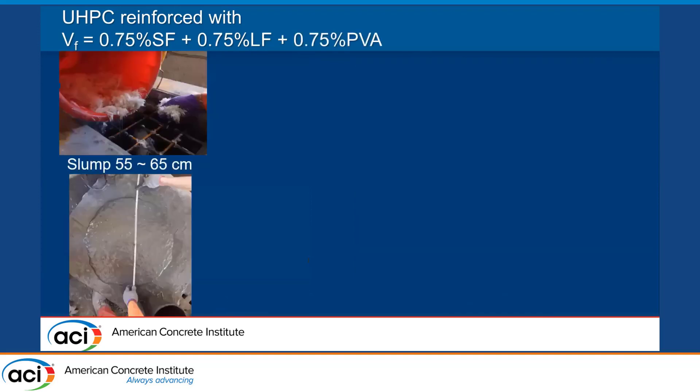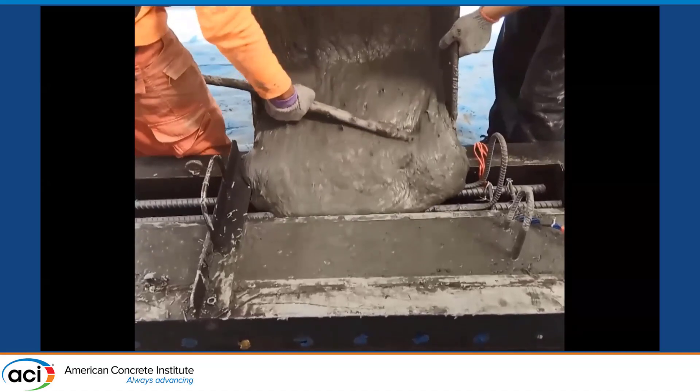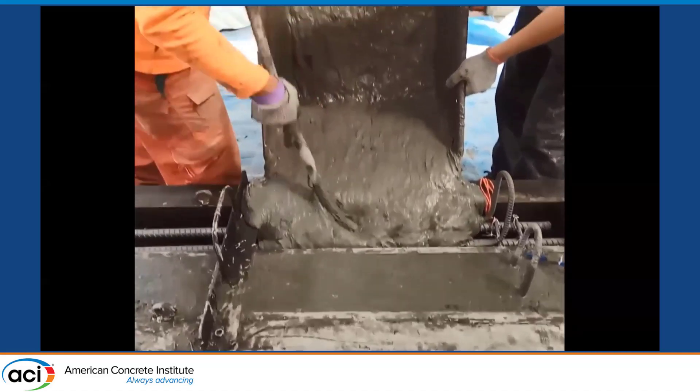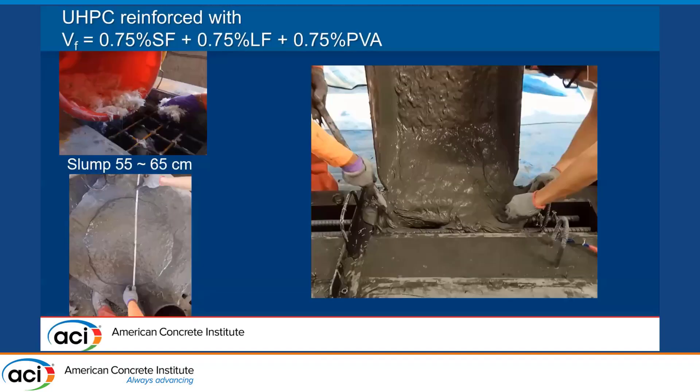In one experiment trying three types of fibers, the first two were mixed as shown previously. Then after the steel fibers were evenly distributed in the matrix, we added 0.75% of PVA fiber. We can see here the consistency obtained for this material. Using a vibrator seems completely redundant or useless because the material flows by itself — it has self-consolidating properties — but our students sometimes still like to use the vibrators.